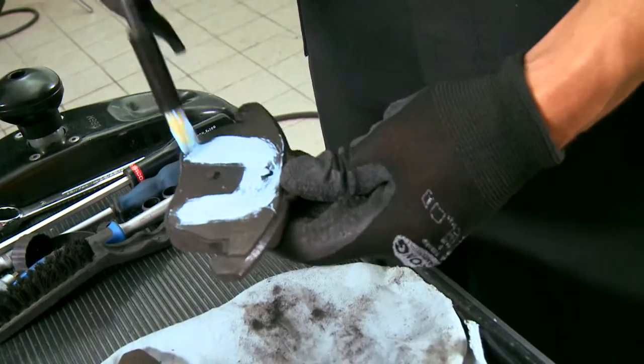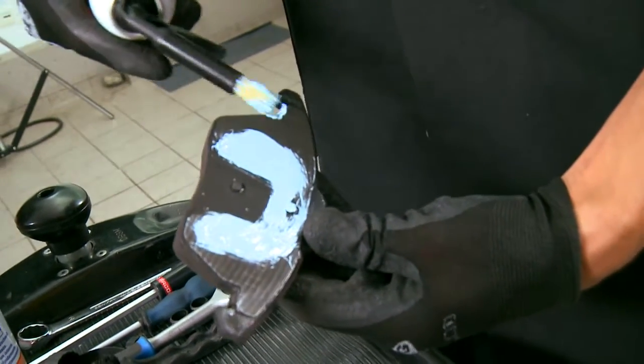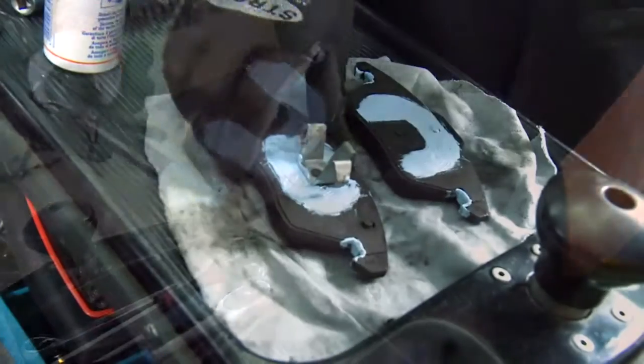In the process, make sure that the brake anti-squeal paste is not applied to the friction surface of the lining or the brake disc.